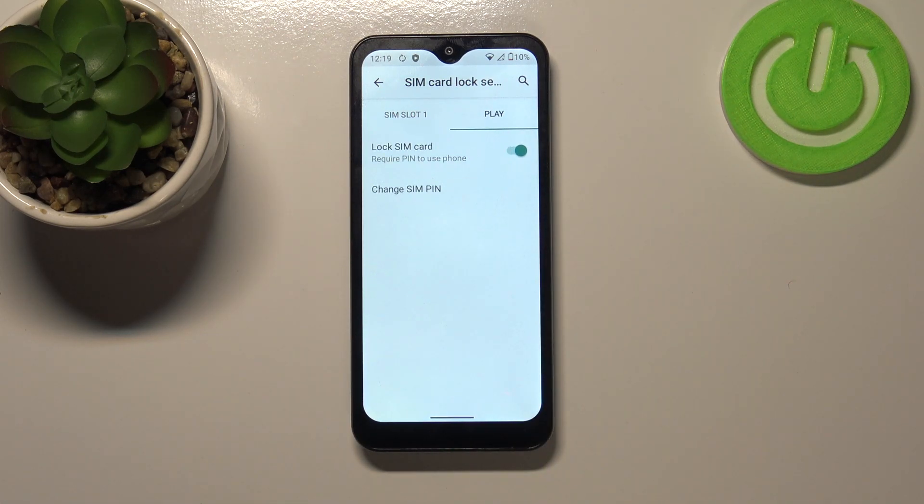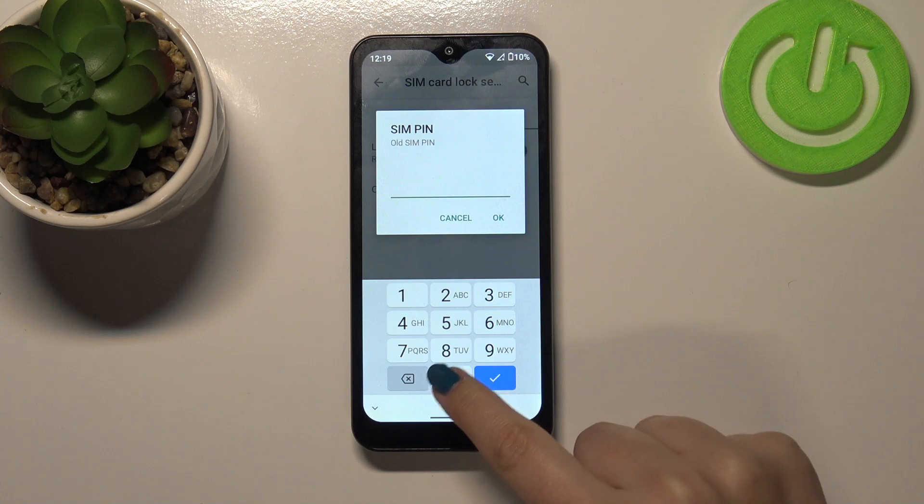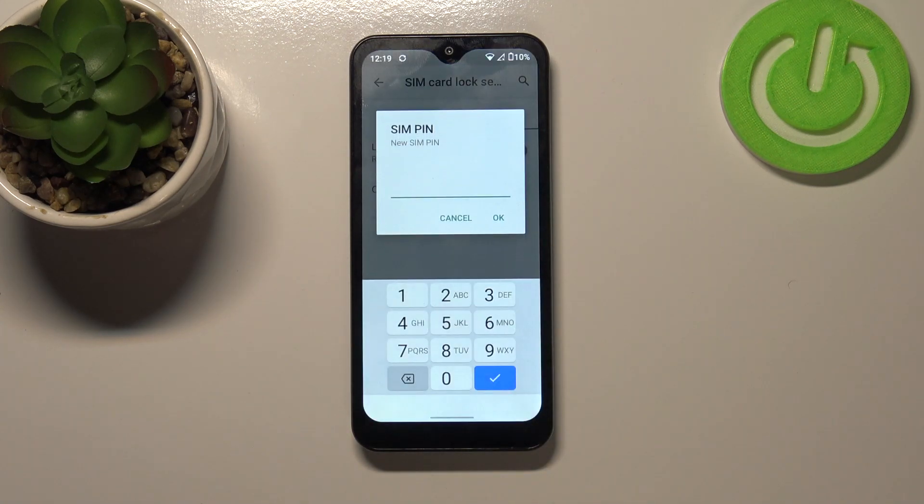Let's tap on Change SIM PIN, and as you can see right now we have to enter our current SIM PIN, so let me do it and let's tap on OK.